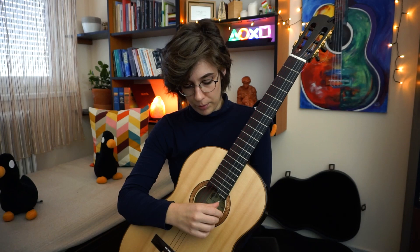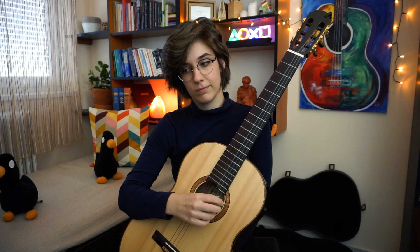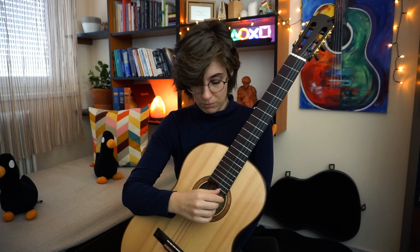Now I will show you my trick for working on tremolo — it's called planting or preparation. It means after you pluck, you immediately put down the finger you want to use next. It will stop the sound and stop the string, but this is good to feel where the string is and how much movement you need. When you put your fingers back on the string, it has to be a soft movement — you shouldn't push it or use strength, just softly put it down. Now let's play the same exercise as the previous one but with planting.